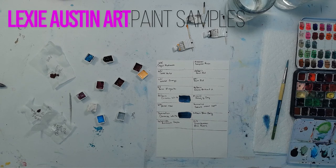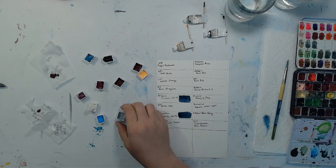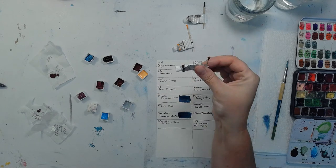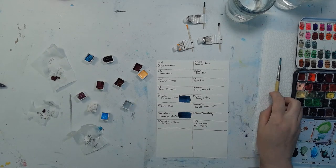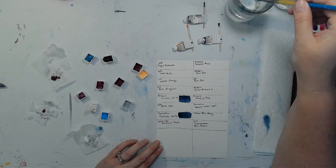A good friend of mine just sent me a bunch of paint samples. I told her a couple of different colors I was interested in trying out, and she was like, 'I've got those.' Some of them are half pans, some were put out on parchment for me to put in my own half pans, some are nearly empty tubes with enough to swatch, and some are just little dots. I thought I would go ahead and swatch them out and you guys can swatch with me and we'll see what colors come up.